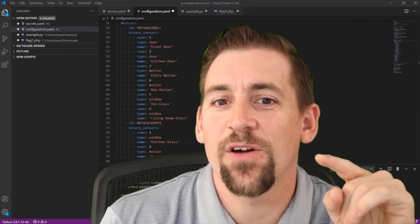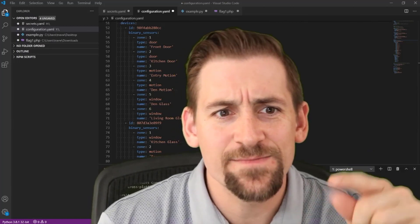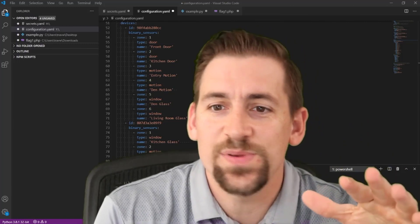But first we need to understand what we are removing. I'm removing the original connected board as well as a six zone extender. As I mentioned in my Connected Pro unboxing video, the Pro version has 12 zones built in.